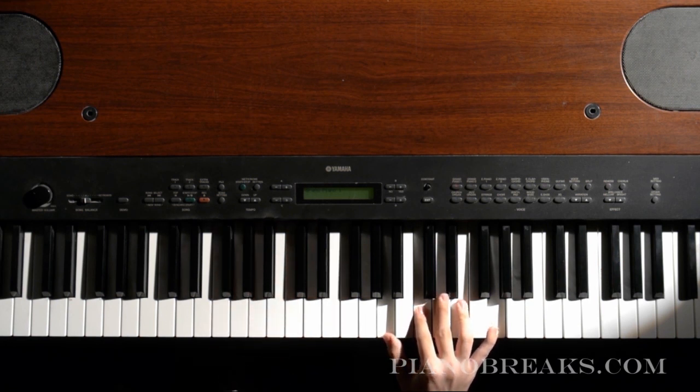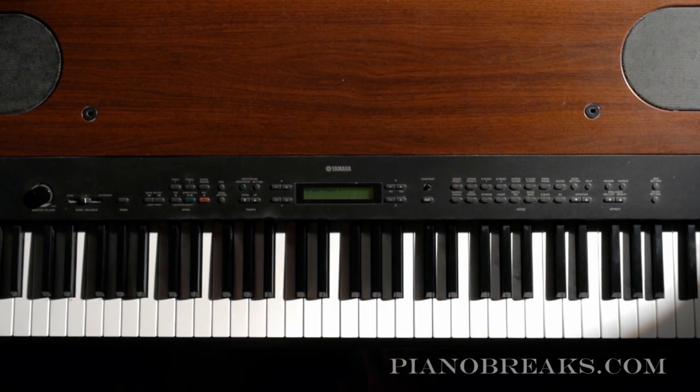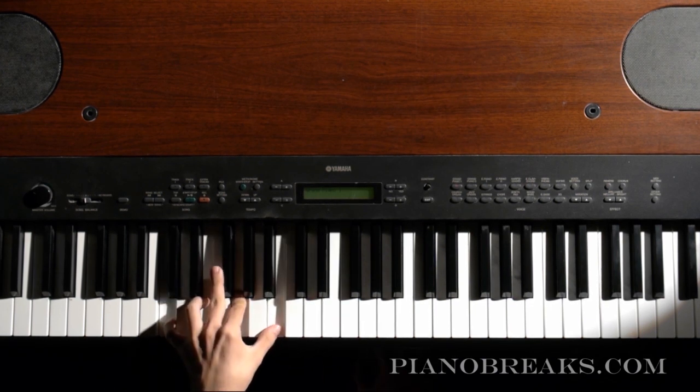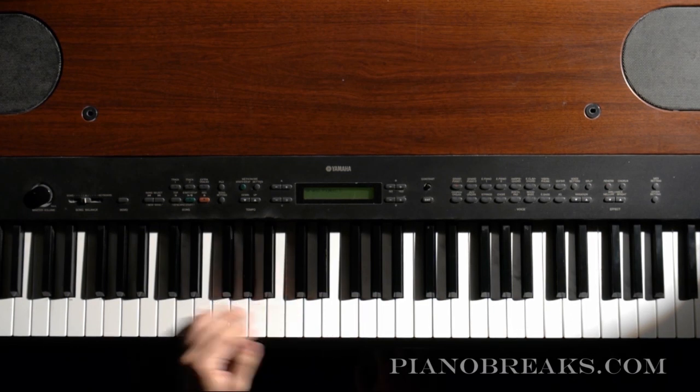So that is the 4-3-2-1 progression. And then the 4-1 progression is going to be pretty similar to that, but we're going to go just from the 4 to the 1, and it's going to sound like this.